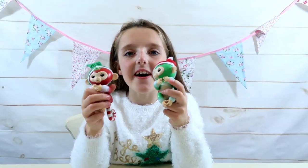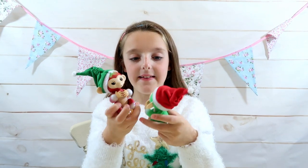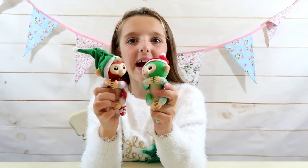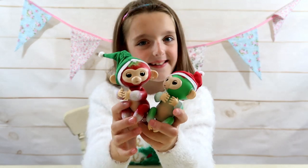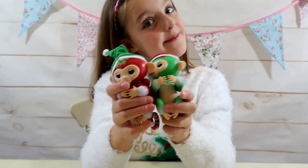These fingerlings are so adorable and I have to give them a 10 out of 10. They're really glittery and Christmassy and I really love them. That is all for today - hope you enjoyed this video! Please give Holly and Jolly a huge thumbs up and subscribe. Thanks for watching guys, bye and Merry Christmas!